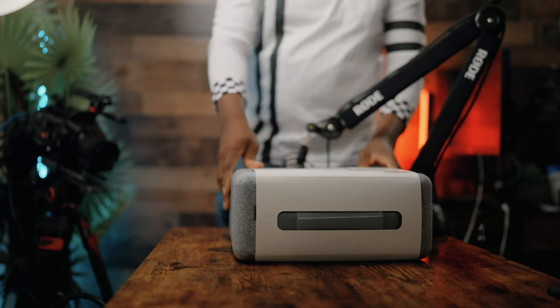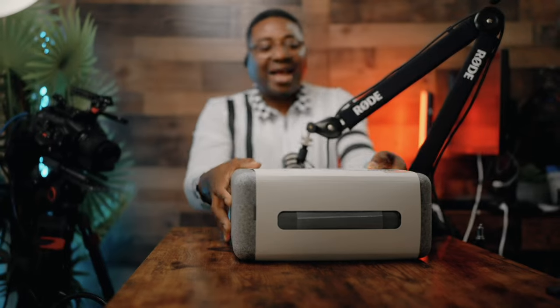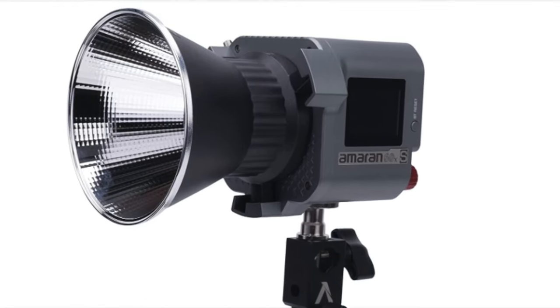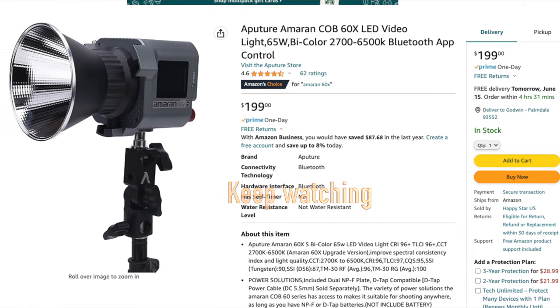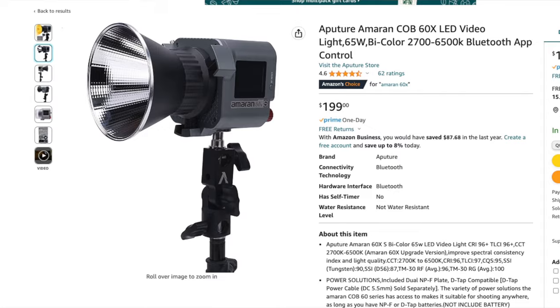Last but not least, ladies and gentlemen — the Amaran from Aperture: the 60X and the 60S. This guy is bi-color, from 2700K to 6500K color temperature — it's ready for you. It's probably the most expensive. In my opinion, this is probably the best bag of all — even though it's larger, it's portable and solid.